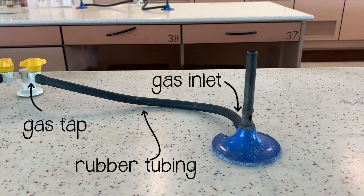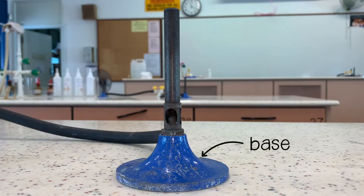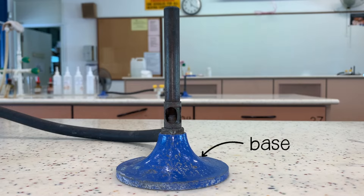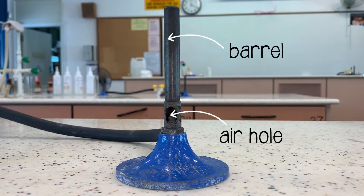The Bunsen burner is connected to the gas tab by a rubber tubing. The base provides support for the Bunsen burner. The air hole allows air to enter the barrel. The barrel raises the flame to a suitable height.